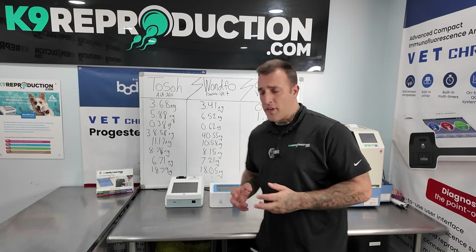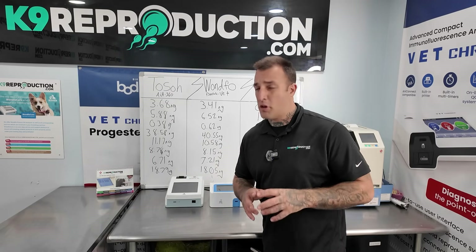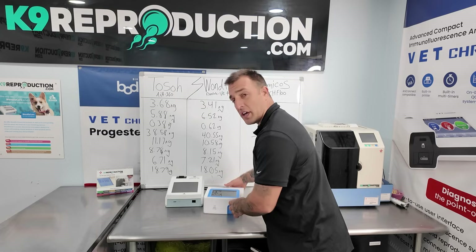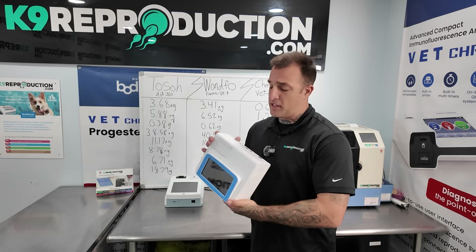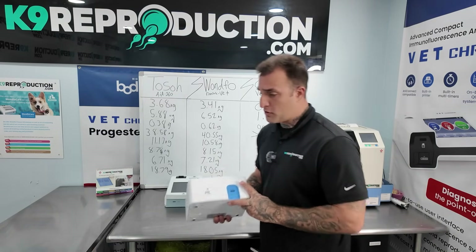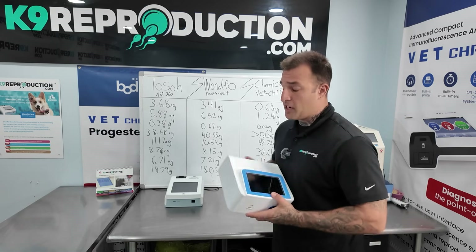While the Chemikos Vet does seem like a nice machine at first glance, we do think the machine has a lot of room to grow, and they obviously have a lot to do as far as calibration on canine goes. The company itself is a new company based out of China — they basically make these things unbranded so people can put their logos on them. So I doubt that you'll be seeing these too much in the future, but we wanted to show you guys just how accurate they were. There's an interest in it, so we want to make sure that you guys stay educated.